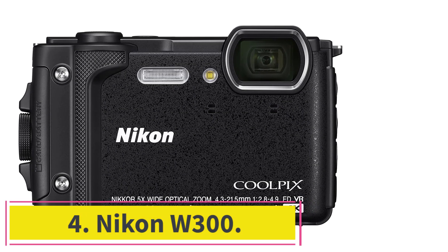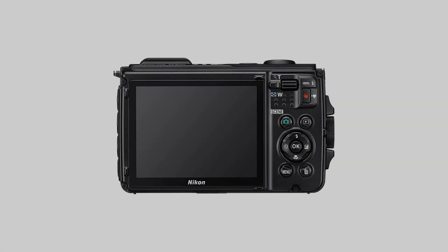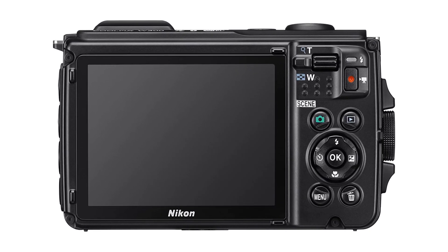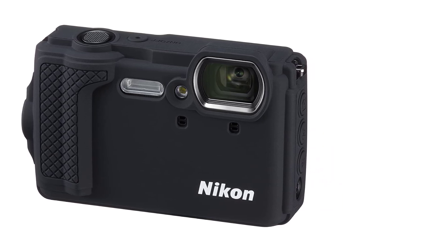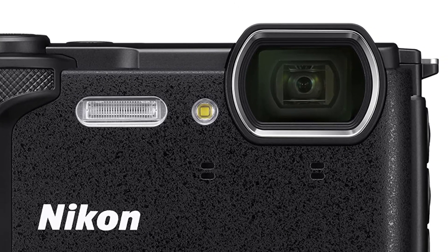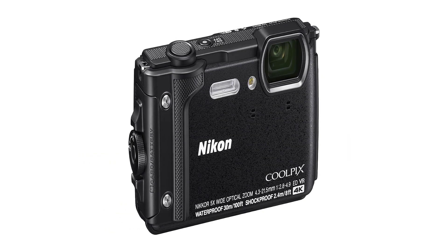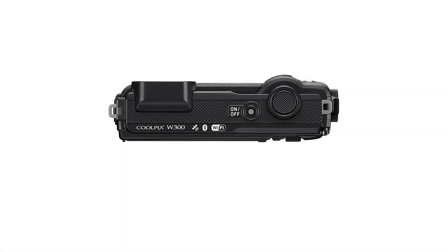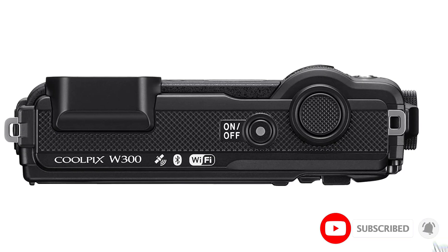Number 4: Nikon W300. Everybody knows Nikon — it is considered a celebrity in the world of cameras due to the high number of cameras it launches. Besides DSLR and mirrorless cameras, Nikon also entered the digital compact space with an impressive waterproof ability. Design-wise, this camera is similar to the Fujifilm above, measuring 4.4 x 1.2 x 2.6 inches and weighing 8.2 ounces. It comes in orange, yellow, and black, with slight price differences between colors.